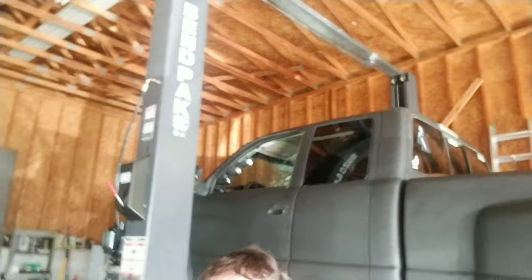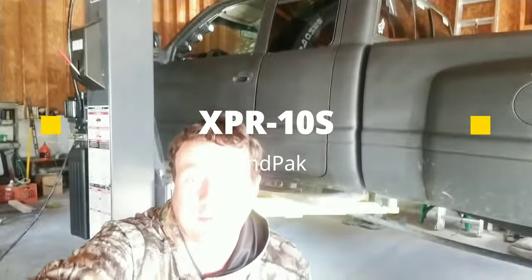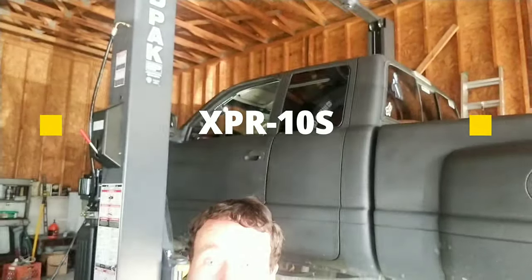So you're thinking about getting a BendPak lift or just a lift for your garage in general — that's good. Honestly for all that they really cost, they're great and come in handy. I got a BendPak 10,000 pound lift — you can see right now my Raminator's on there.